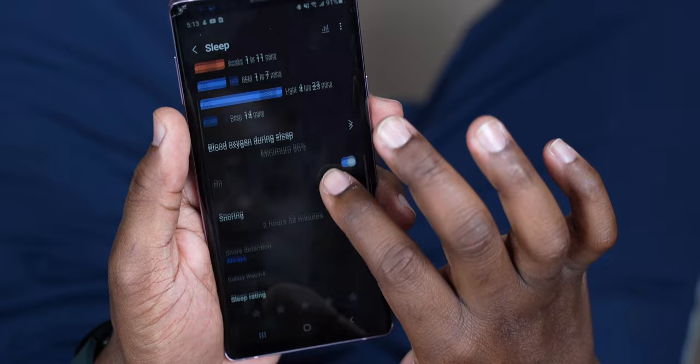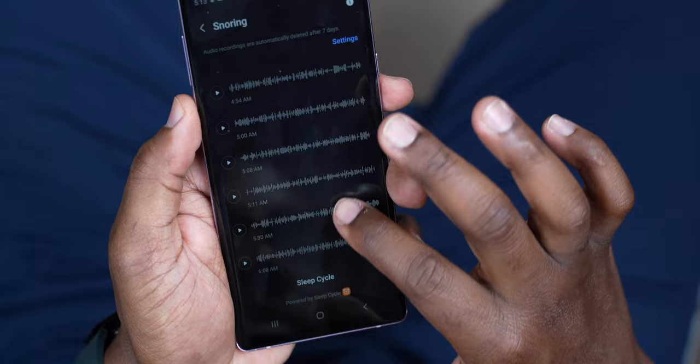You can go into the Health app on your Android device and it will literally play back the audio. This is the only way to truly find out if I really snore at night. Like I said, I'm taking it to the grave that I do not snore. We got the results right here, so let's see what we got.